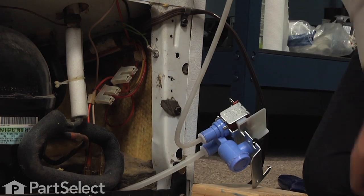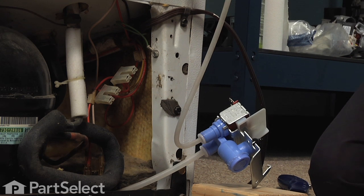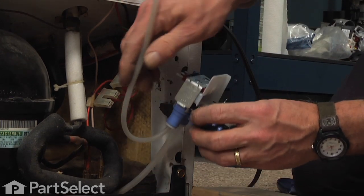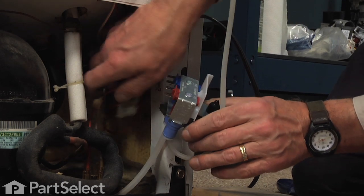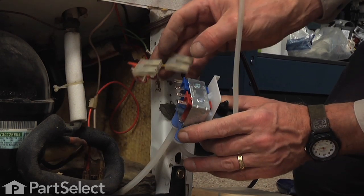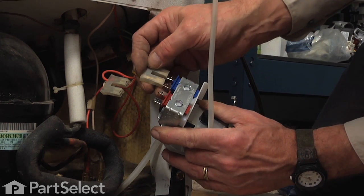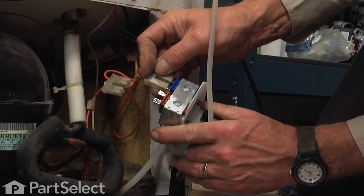Next we'll reconnect the wire harness to the back, so we'll make sure that we have them on the proper terminals. The one with the yellow wire will go closest to the right side, and the one with the orange and white wire will go to the solenoid on the left.